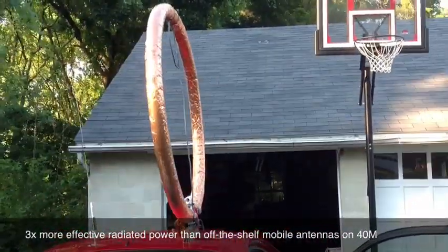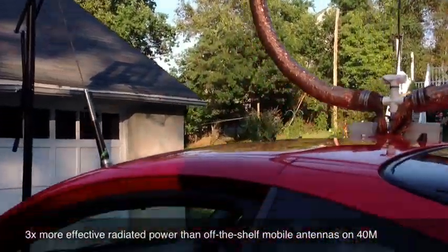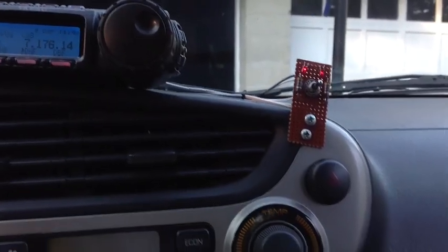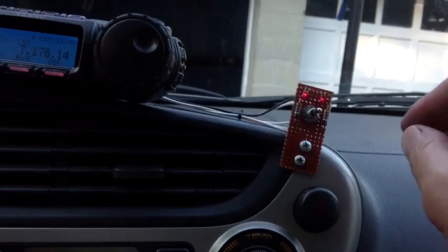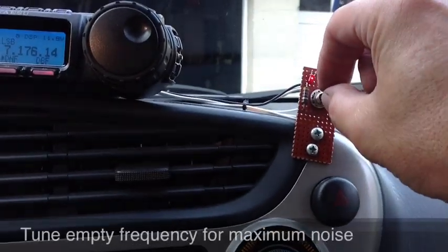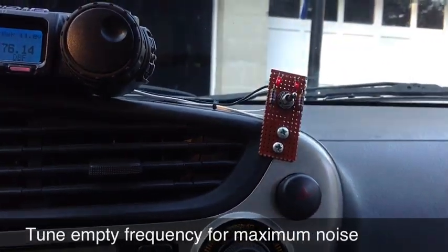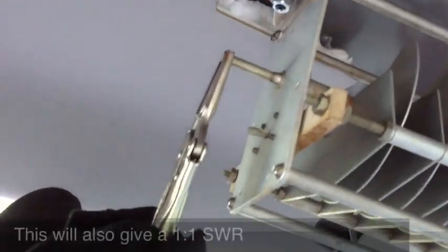As we walk around the car, you can see the HF mobile loop. And as we go into the car, the rig is tuned two ways. The first way is through this control for the automatic antenna tuner — I tune it this way. You can see how it tunes in, and I get the peak signal there, then tune it with the fine-tuned capacitor.